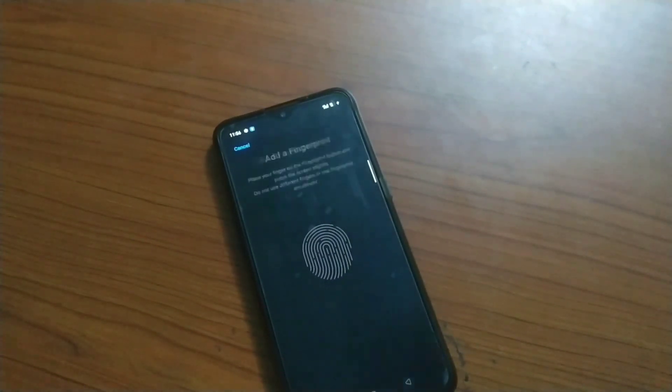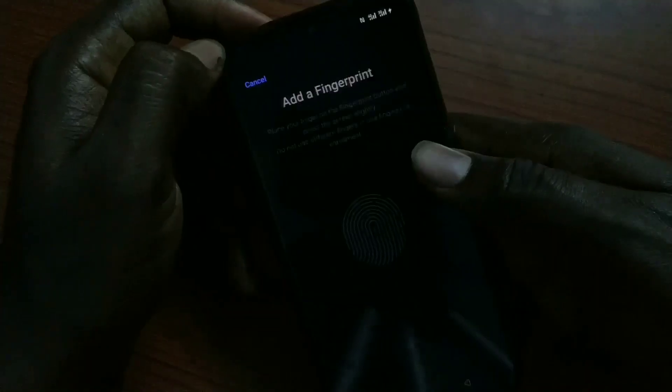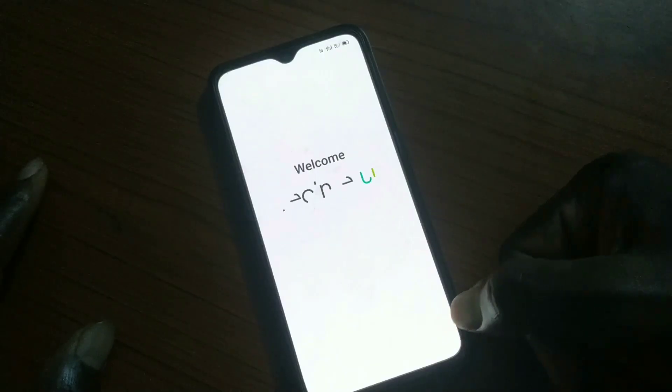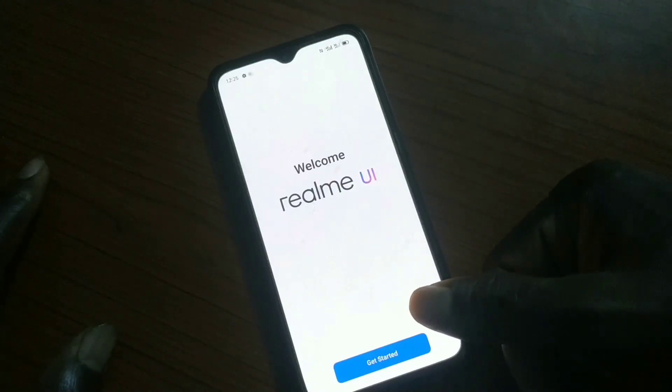Before now, if you tried to root your Realme X2 running Realme UI, your fingerprint would stop working. But thanks to a new update, you can now use your fingerprint on Realme UI with root and unlocked bootloader without any problem. Let me show you how to safely do it.